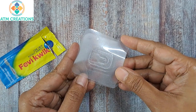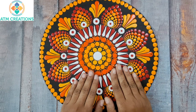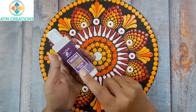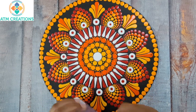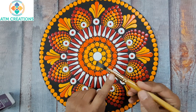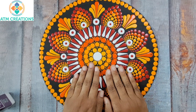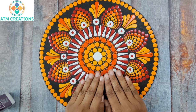Now coming to the varnish part of the artwork. This is the varnish that I normally use: Little Buddies Decker Varnish, matte finish, 100 ml. I have a brush exclusively for varnishing.